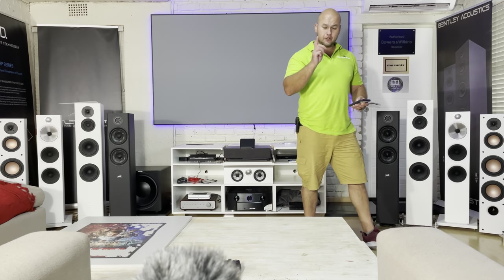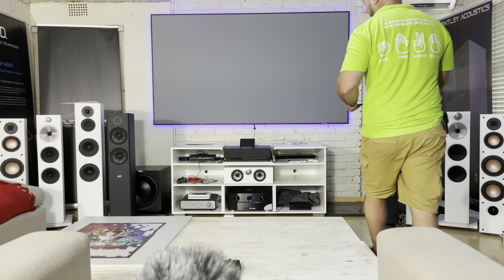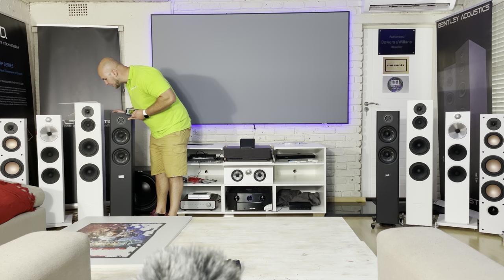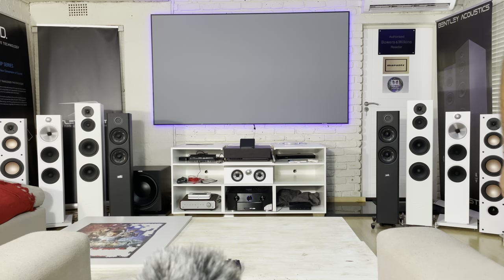Hold on — I just spotted from the back that the toe-in is not 100% correct and I want to keep this fair, so I'm going to adjust them a little. My microphone is also placed in the center so you guys can get a good stereo image. I'm going to start it again.